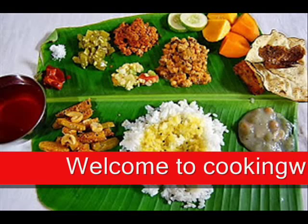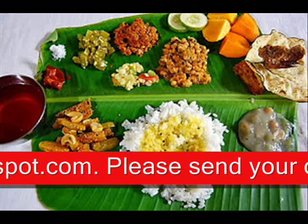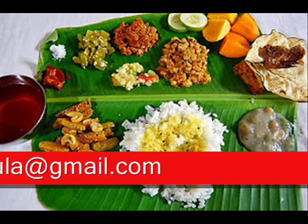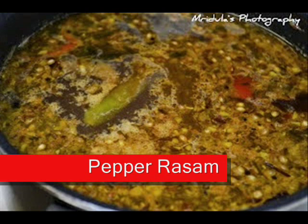www.cookingwithmrithula.blogspot.com, www.cookingwithmrithula.com